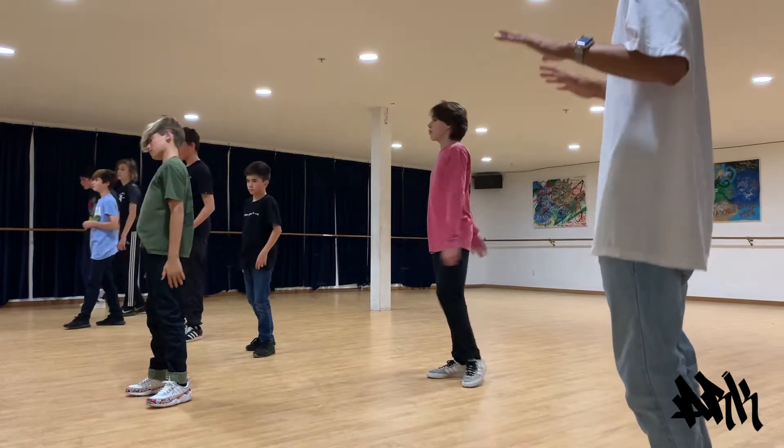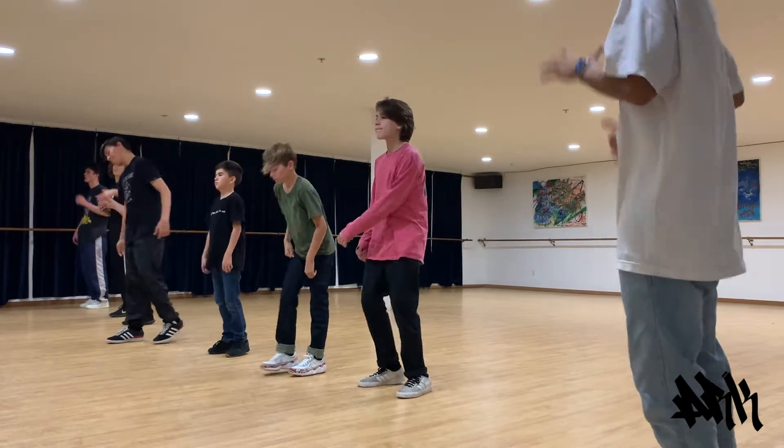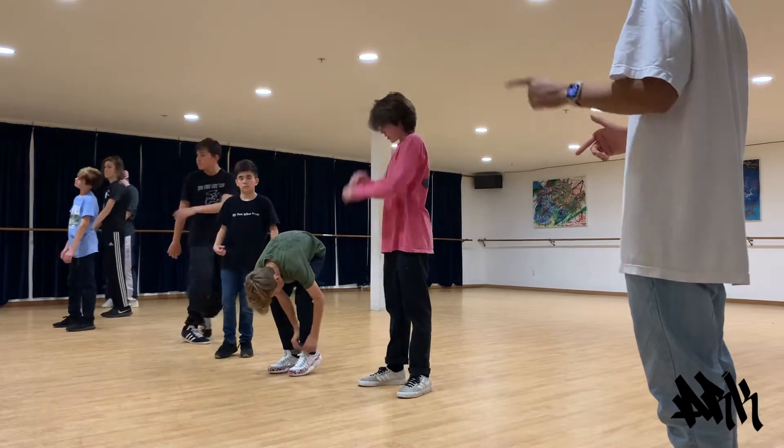Everybody tip your toes — because you still get to rock. You should still be engaging your lower back and your abs. Catch this beat. But I want you to dance only using your arms. You're not allowed to look at the ground — you need to look up.